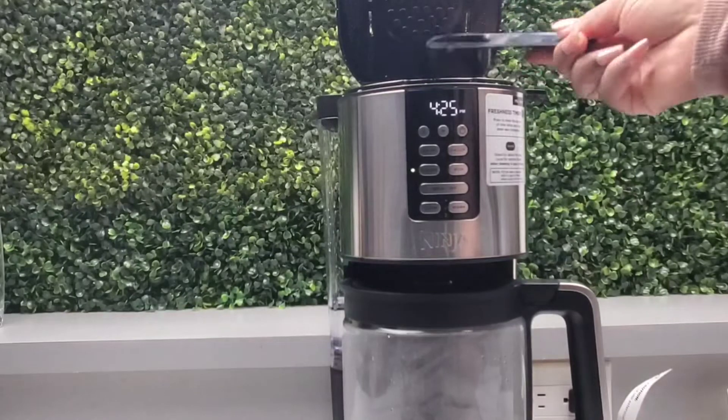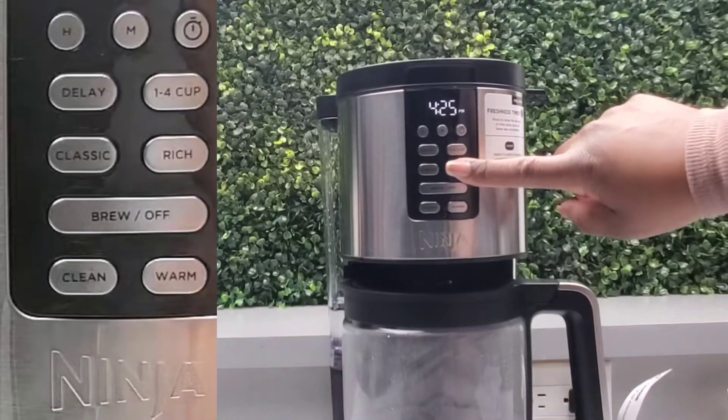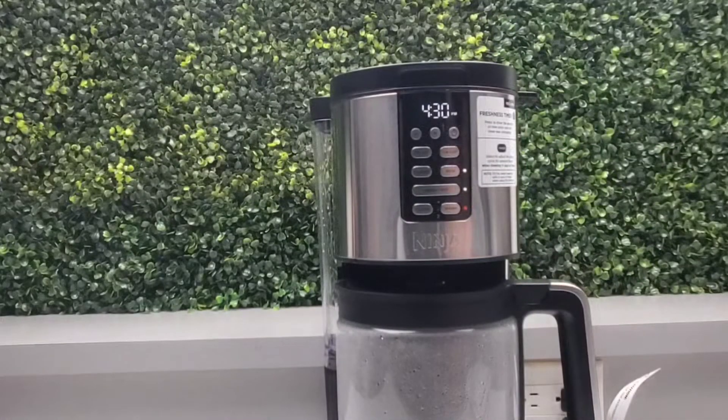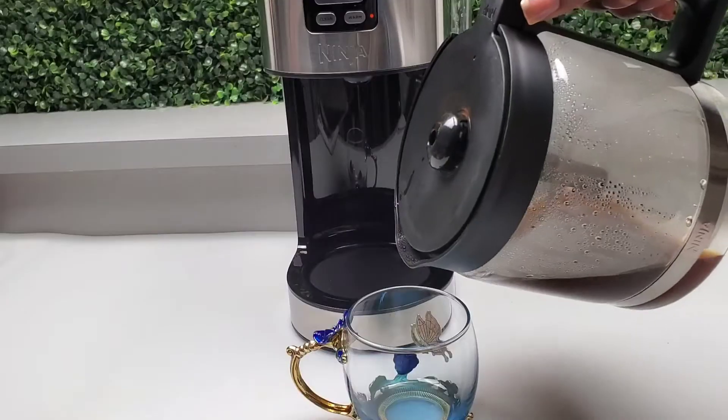If you're only making four cups of coffee, just use four cups of water. For the coffee, you have Classic and Rich — two options. I chose Rich, then select Brew. My coffee is brewing, and at the end of the brew it will beep to let you know it's done. To get the most from your coffee, it's recommended to select one to four cups whenever you're making less than four cups.